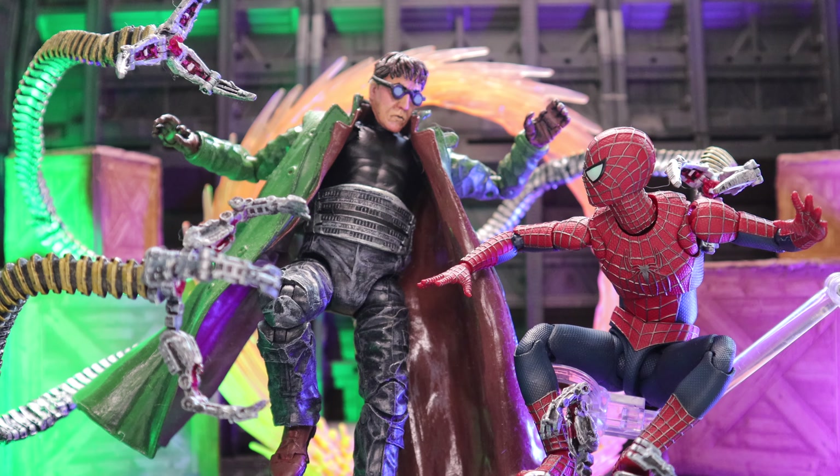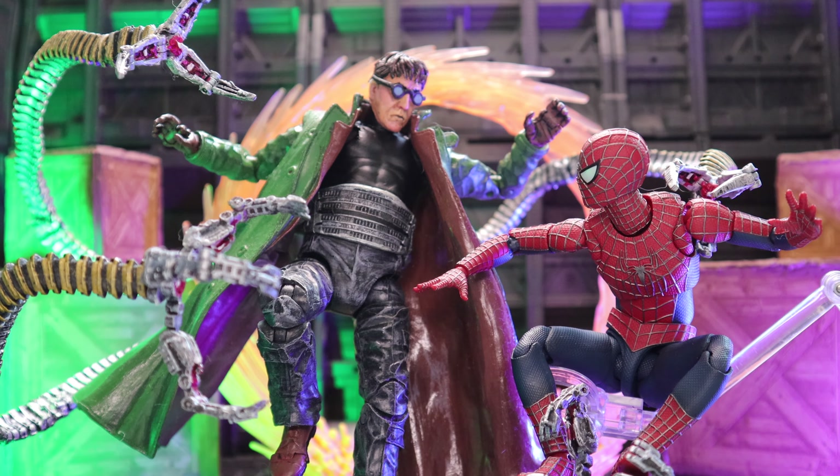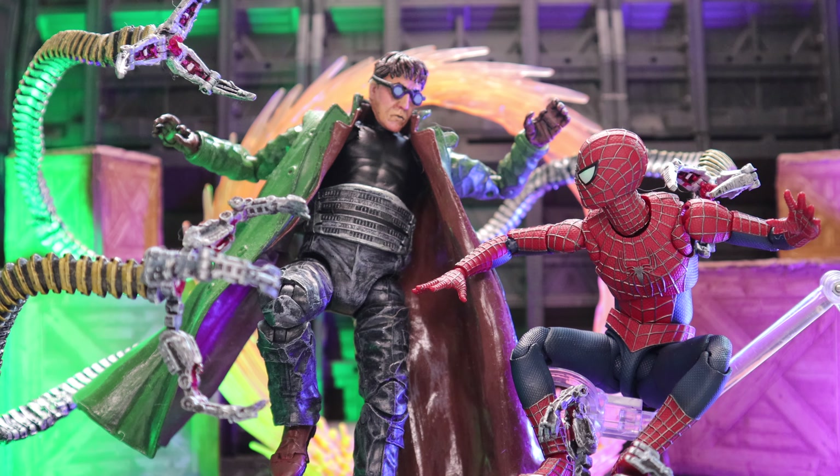And here he is next to my custom Toy Biz Dr. Octopus. I gave him extra long tendrils — all movable and articulated — repainted him fully, gave him more range. This is probably my favorite movie-accurate villain figure that I have for the Spidey collection.